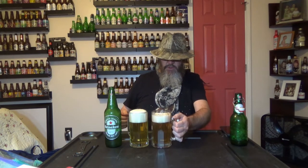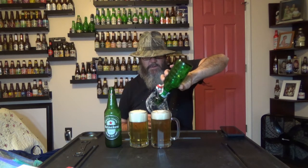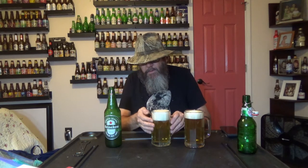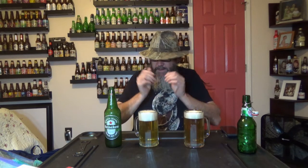Just a tad darker. The head is dissipating a little bit more on the Grösch. The blue piece of tape is on the bottom of the Grösch glass. I'm letting the head dissipate just a little bit — I want the amount of liquid in the glasses to be the same, as much as possible.